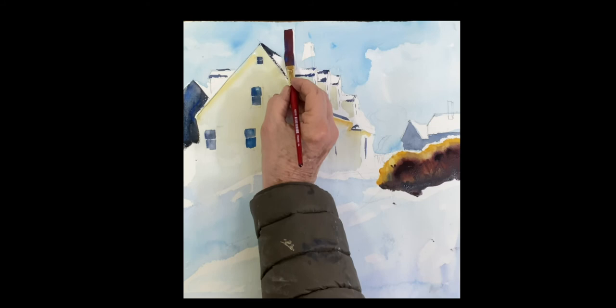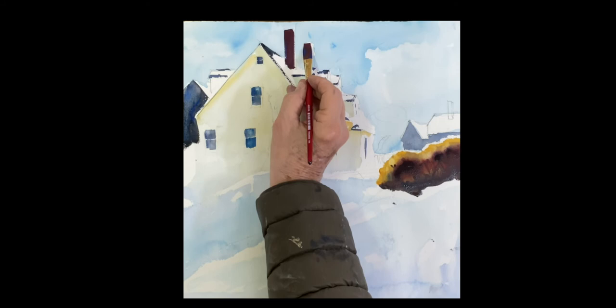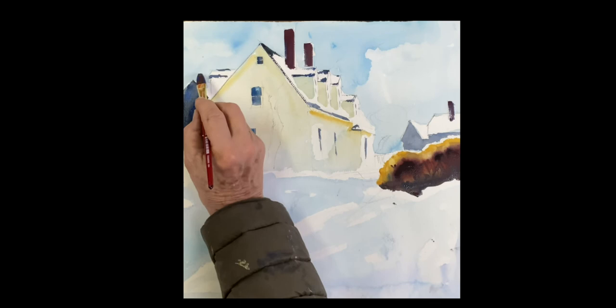This is cadmium red light mixed with cobalt blue — it gives you a beautiful color for those bricks. So paint the chimneys in there, and then if you want you can go in and drop a little more red to get a little bit of reflective light. It's a fairly perfect color for those chimneys. We have one over on this house and a small one on the left side there.